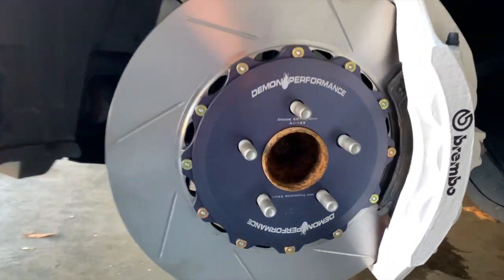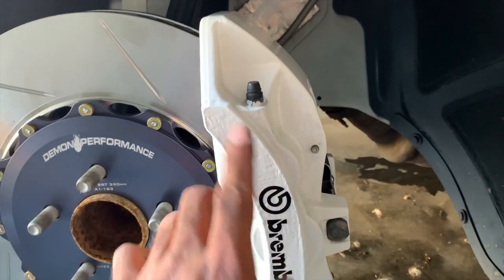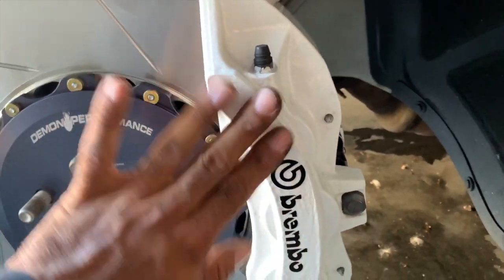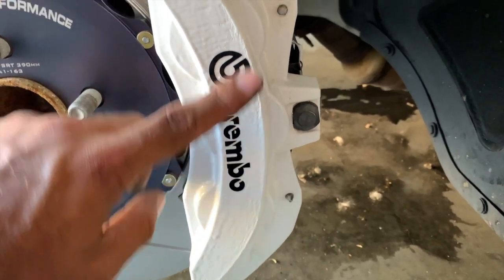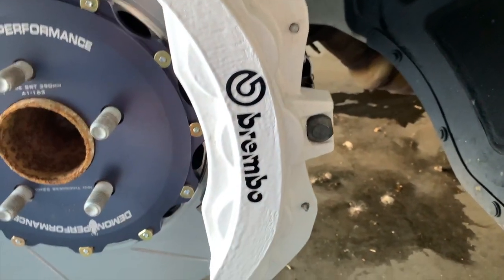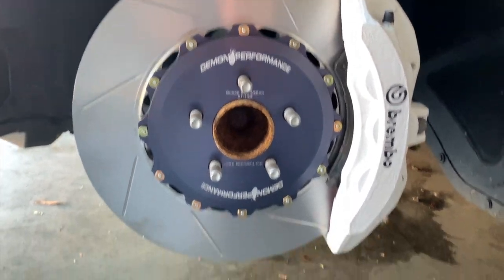There she goes — everything is put back together. For those asking how the paint is holding up — it's actually holding up pretty good. The beauty of the G2 caliper paint is it finishes almost like a gel coat, so if it gets dirty it's easy to wipe off. It doesn't have a rough finish at all. If you want a cleaner look you can sand it before applying, but I like the rough rugged look personally. The Demon Performance rotors look great on here — time to go to the other side.